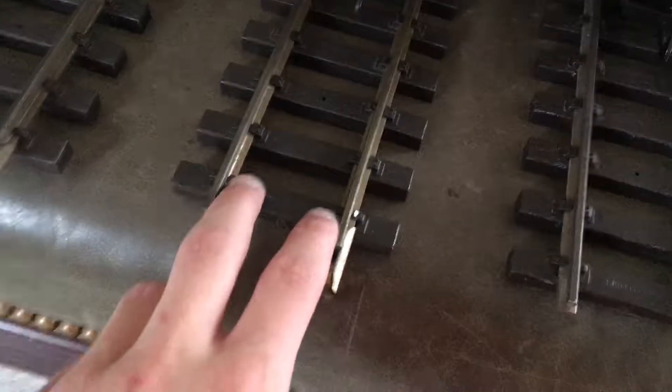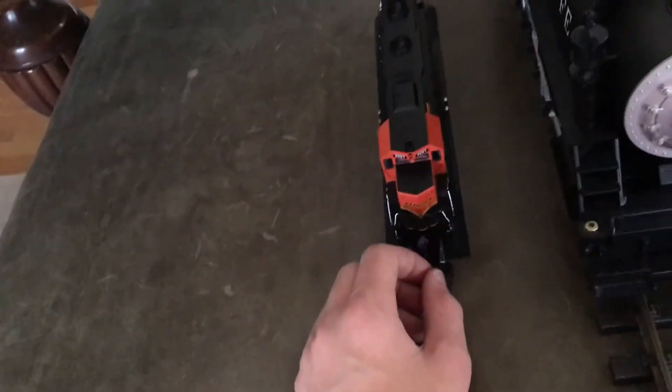The track is really big — maybe an inch in between the rails. It's huge. So if you have an H-scale train, you can use that for comparison.